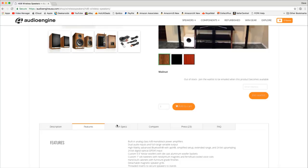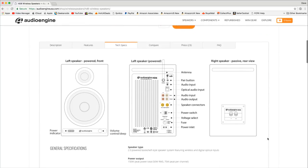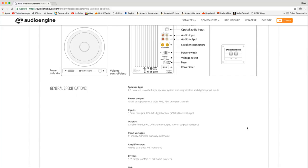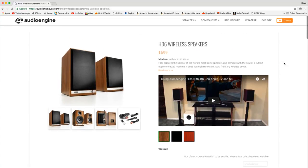The tech specs page gives a look at the rear of the speakers. There's an antenna on the back, a pair button, audio input, optical audio input, RCA phono inputs, and speaker connectors running between the two speakers — one passive, one powered. There's also a power switch, voltage select, fuse, and power inlet. The power output is 150 watts peak total — 50 watts RMS or 75 watts peak per channel. Really very high specification.